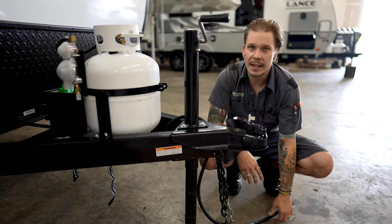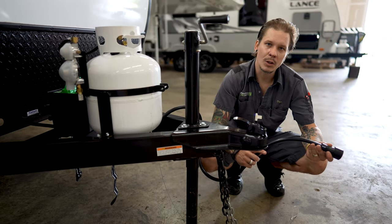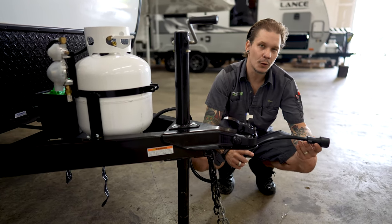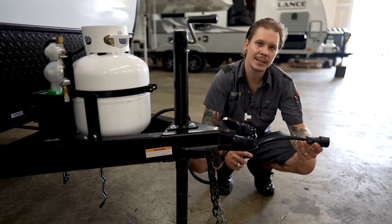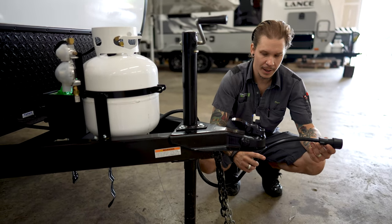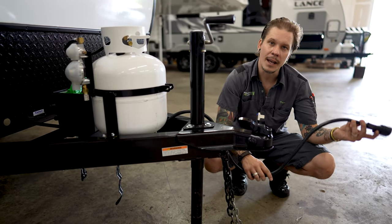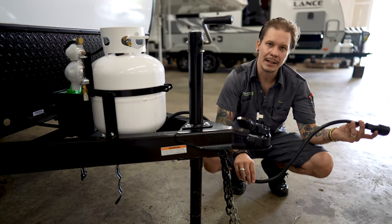We're then going to take our seven-way plug and plug that into the corresponding receptacle on our bumper. This is going to give us full function to your tow vehicle's braking system, charging system, taillights, marker lights, and all that. Making sure that we have enough room to make our turns left to right, but not so much room that this may make contact with the pavement.